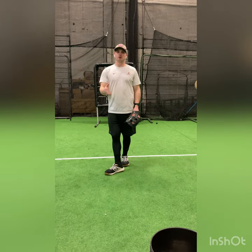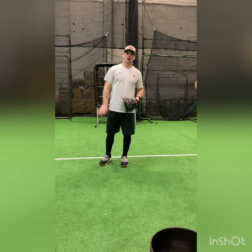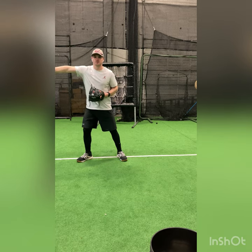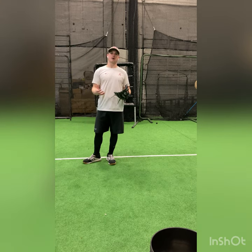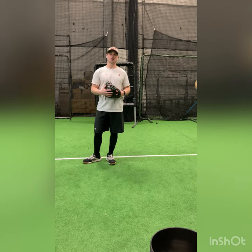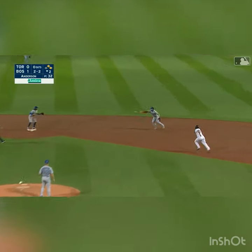Now the better you get at this, the farther you can work away and still use a side toss. As long as we're able to go left-right, we can toss from anywhere. We'll continue to talk about the Pi 1 over the course of the next few days and expand on the play. I hope you enjoyed today's video. Keep working. And remember, smooth is fast.